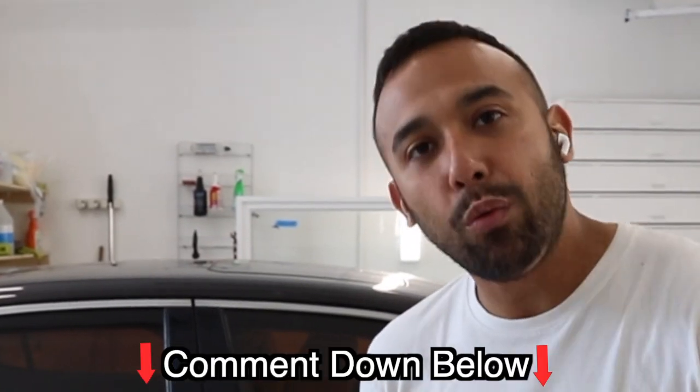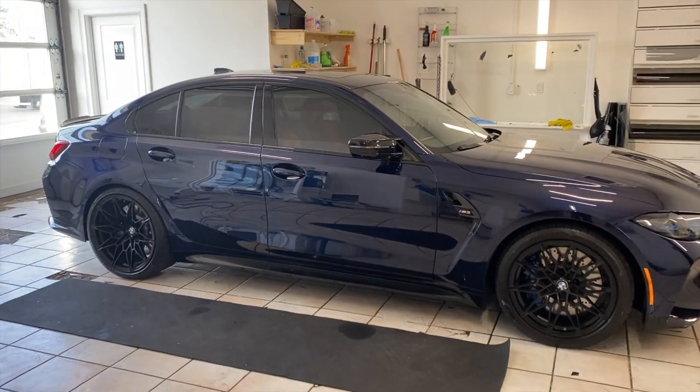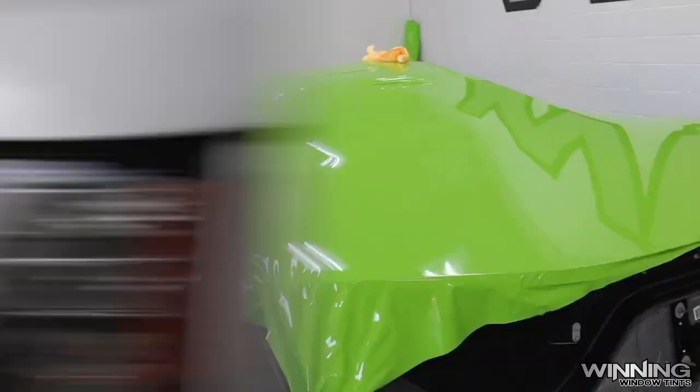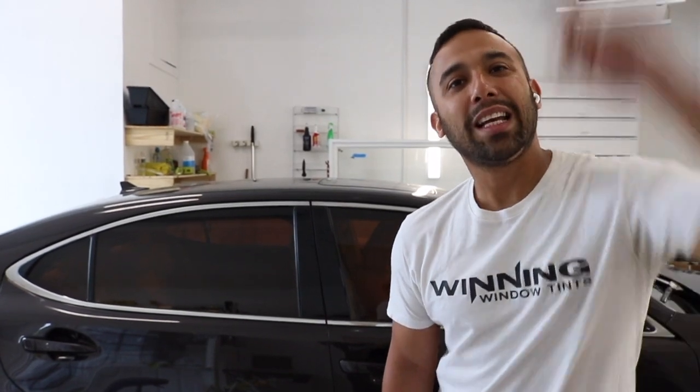Let us know in the comment section below. All the time we drop videos for you guys so you can see the difference between a car being tinted and not being tinted, having black tint or having color tint. If you guys need your cars detailed or wrapped, we're definitely the guys to come to — it's not just tint. Want to see another video with tint similar to this one? Click the link right here.